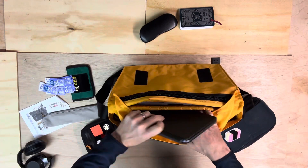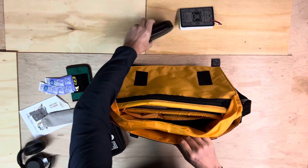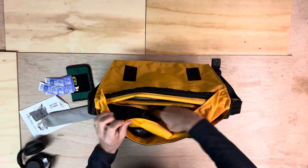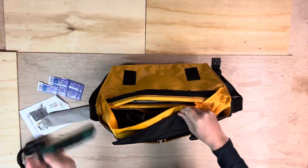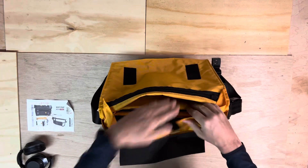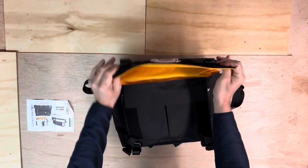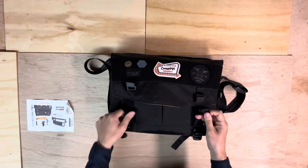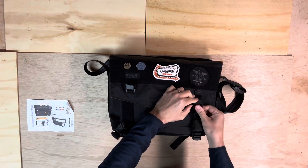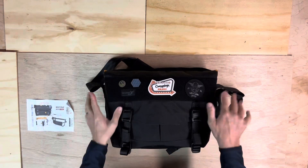I'm going to put everything back in there. Laptop stand, headphones — close this, close that. You can decide to attach these Fidlock closures or not. Sometimes I don't even do this attachment just so I can get into the bag easier. But for this, I'll close them up. And that's it — good to go.